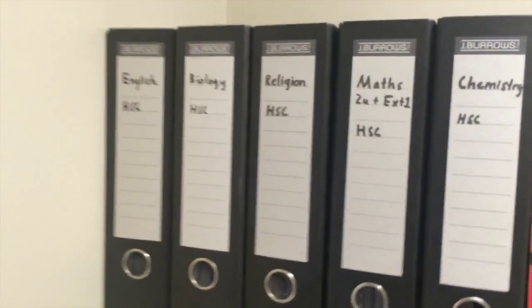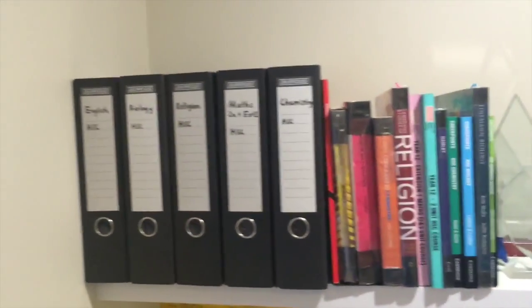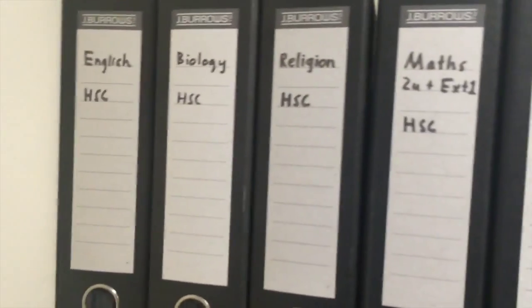If you haven't already got a set of folders that have all your individual subjects, you should definitely jump on that. You can see here my subjects — the biology one — and I've already got some of the stuff that's usually inside the biology folder. Now being a science, they can ask you about all your pracs and everything that you do through the year as well as the information they teach you. So I have the information in this front part here and I have all the pracs at the back, so they're all separated and I know what I need to study.